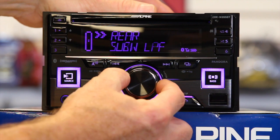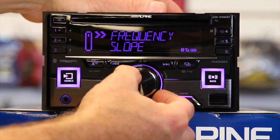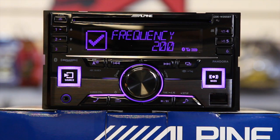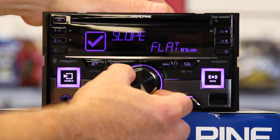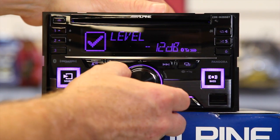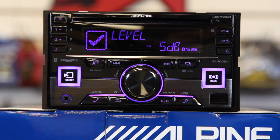Then you have your crossover. You have three crossovers: front, rear, and sub, with a ton of frequencies to choose from — they're the same on all three. You have frequency, slope, and level. Frequency starts at 20 Hz and goes through 31.5, 40, 50, 63, 80, 100, 125, 160, and 200 Hz. Crossover slope options are flat, 6, 12, 18, and 24 dB. The level control lets you bring a speaker up or down — so instead of using balance and fader you can adjust individual speakers from the level control.